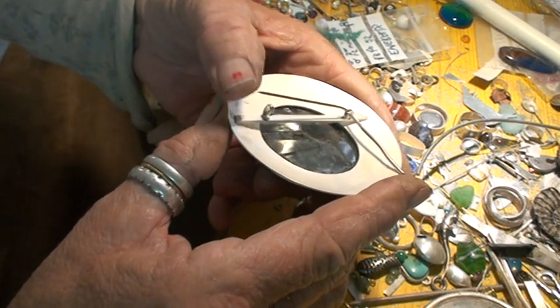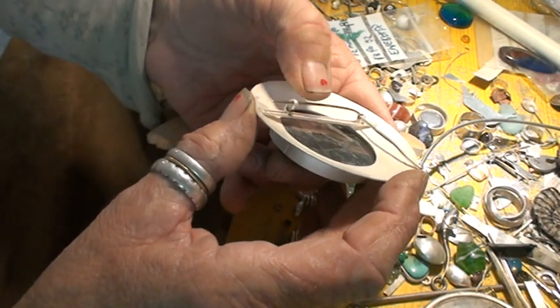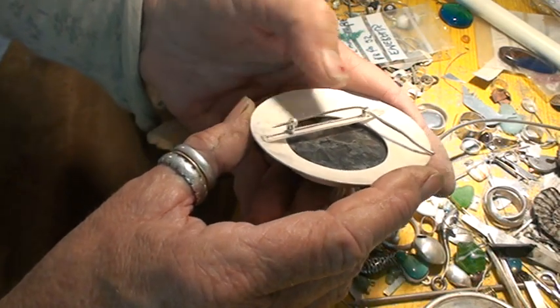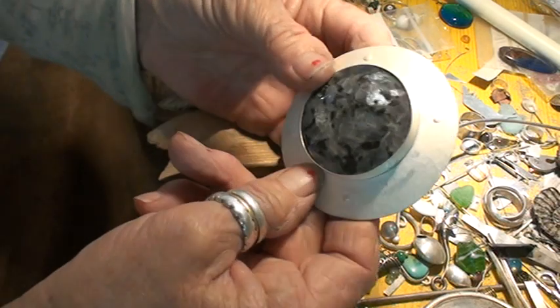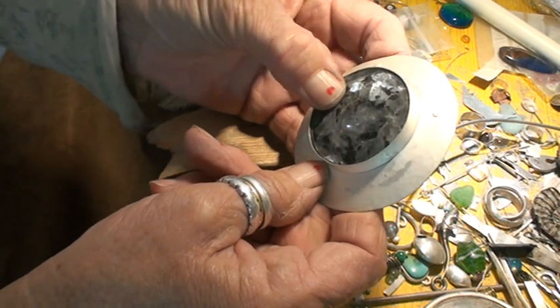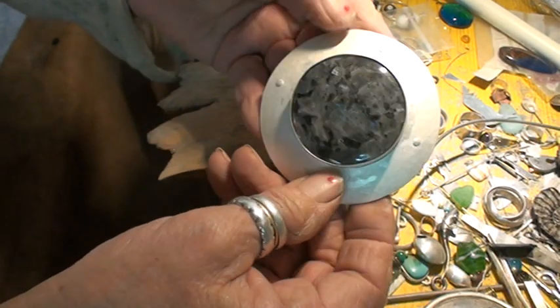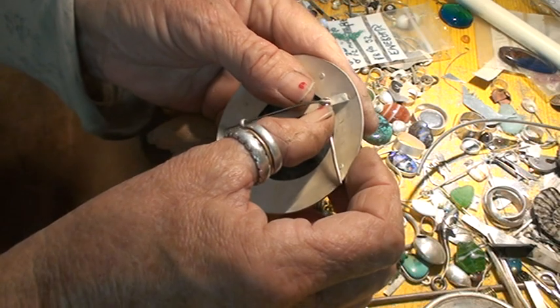I sharpen the pins so they will go through anything from silk to cotton lawn to wool without any snarling or catching — it should be a joy to put on. It's very important when you're making things that you make them fully functional. They should be a joy to wear.